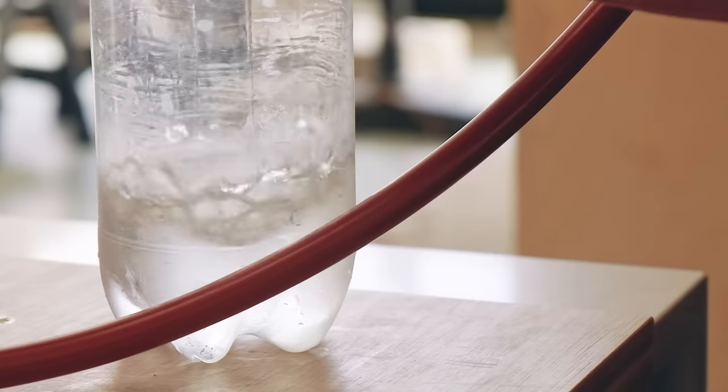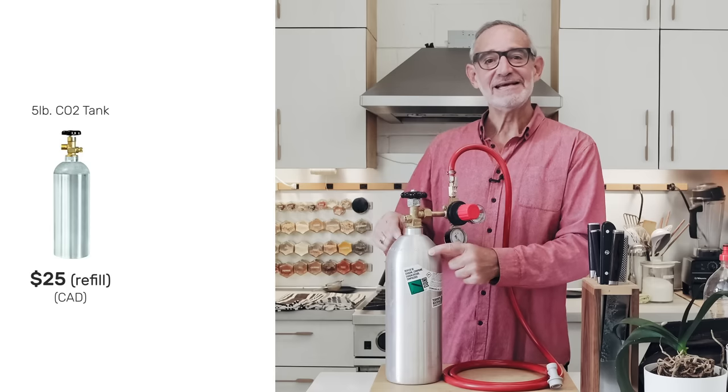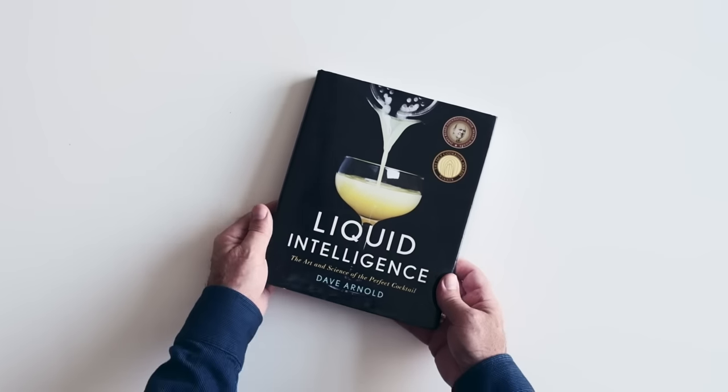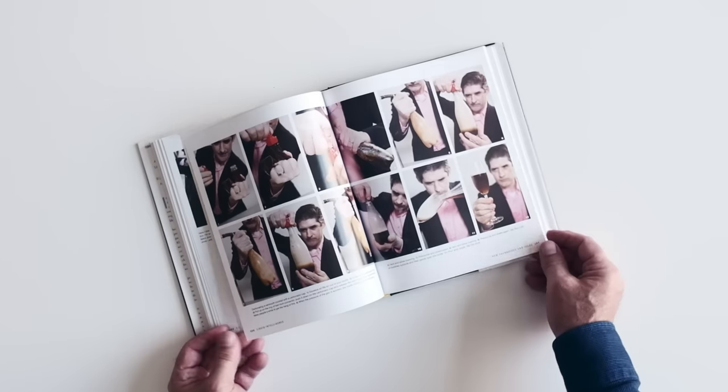The first one will be linked up here and in that one we discussed our effervescent journey — why we got into carbonating water and how we got a tabletop unit, weren't too satisfied with it, and decided to step up to what you're going to see today. Really we had two reasons for doing this.